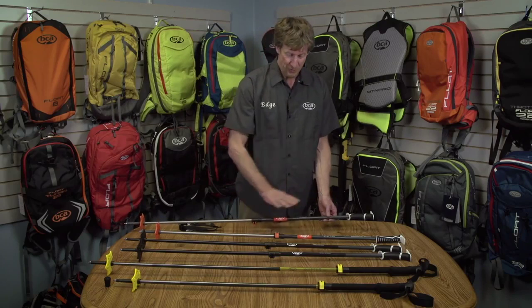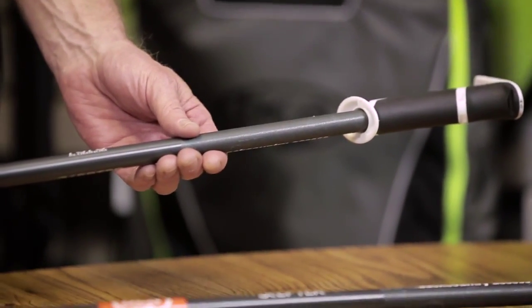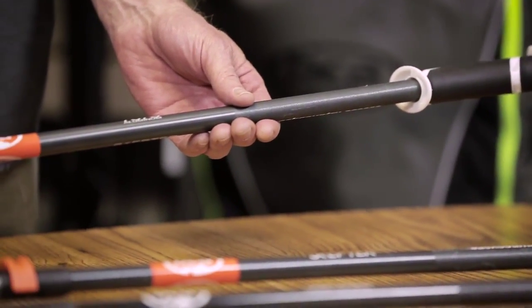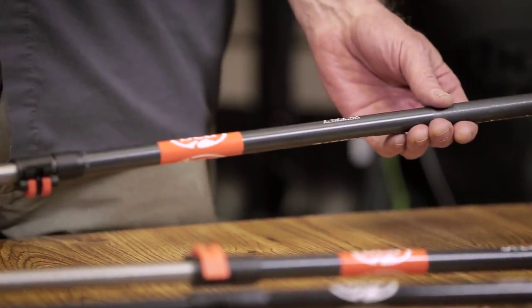Another nice feature of both these models is the friction spray-on material on the upper half of the shaft. This allows you to hold the shaft really nicely when you're traversing, and you don't want to have your hand up at the top of the pole all the time, because then it's above your head.